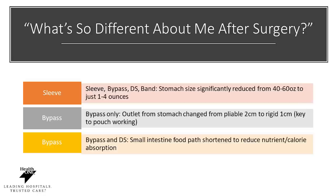With the bypass only, the outlet of your stomach will be changed from two centimeters to a rigid one centimeter. And this is key for your pouch working as it slows digestion of the food, leading you feeling fuller longer. The bypass and duodenal switch also reroutes your food path, shortening it to reduce nutrient and calorie absorption.